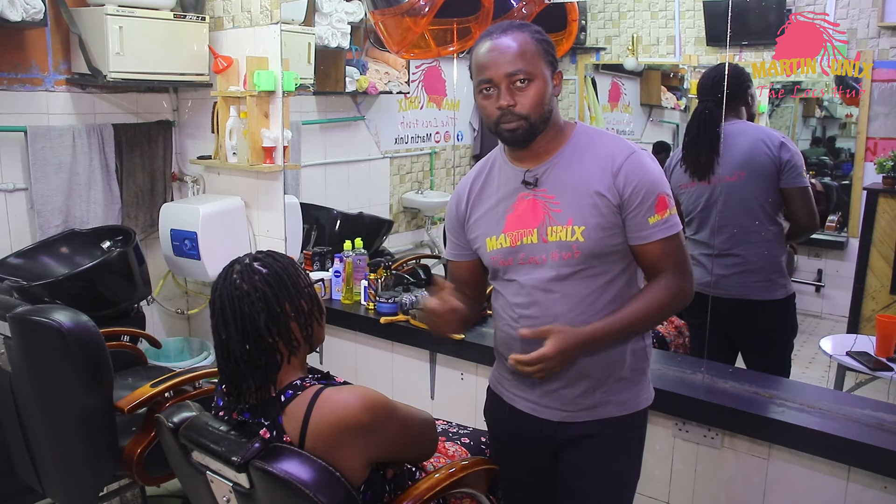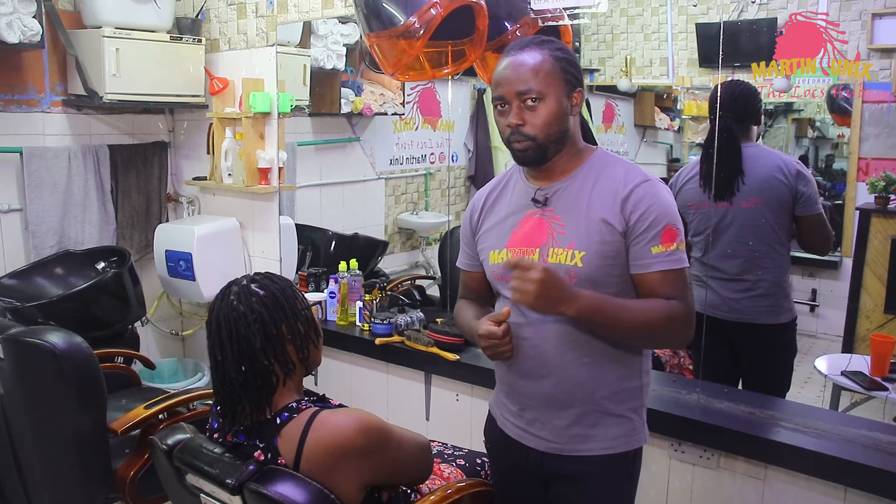Hey, what's up guys? Martin Unix here and welcome again to another beginner's tutorial. Today I'm going to show you how to style a fishtail braid with flat barrel lines on short dreadlocks.